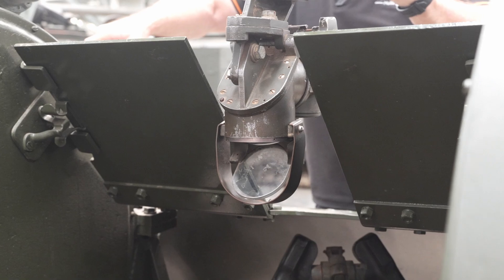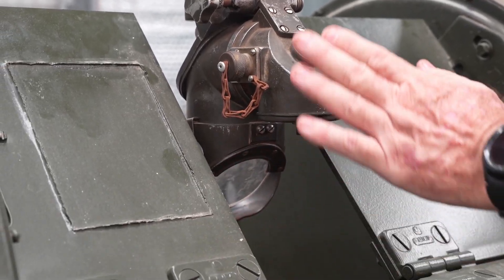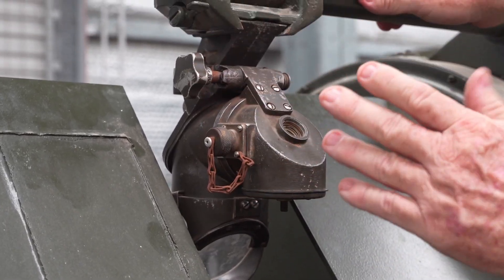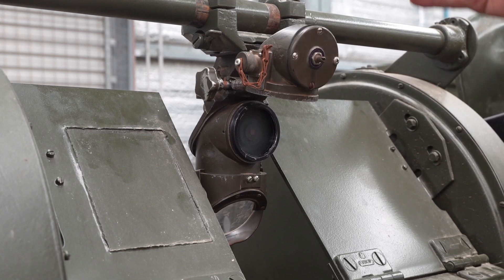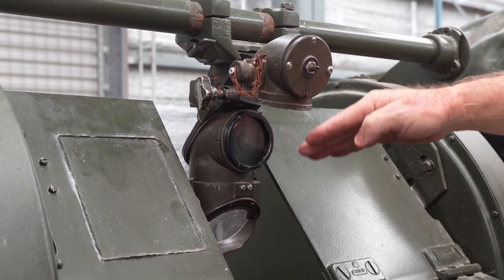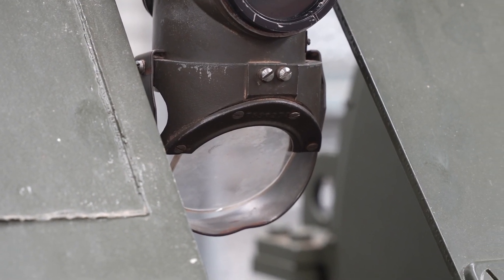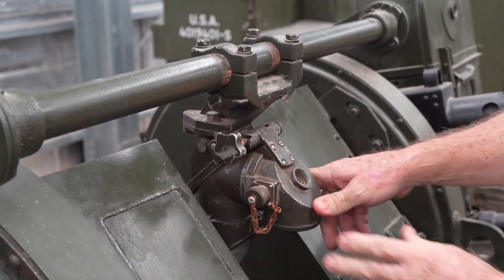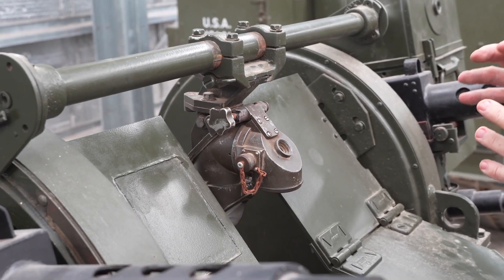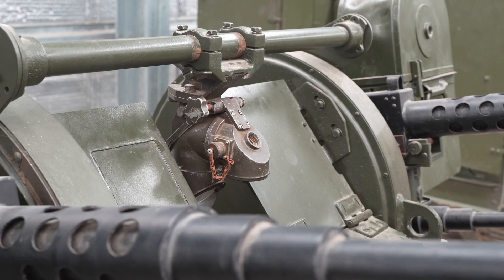We have the M18 reflex sight, which has three different parts: the mount, the sighting assembly, and the housing assembly. The housing assembly can be raised up — when shooting during daytime, it allows diffused light to come through at right angles, allowing the gunner to superimpose the graticule onto the target. Because this is a powered sight, we can adjust the illumination for the graticule; closing the housing assembly provides illumination to that graticule pattern, done by a rheostat on the front.